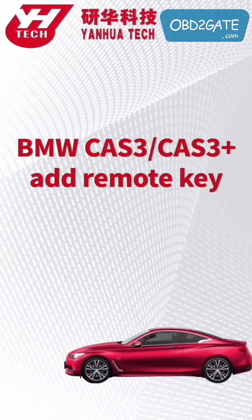This video is going to show you how to program a remote key for CAT3 on BMW.